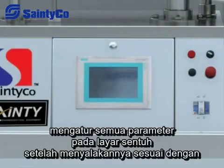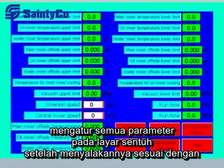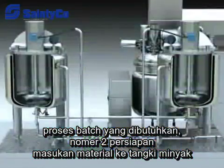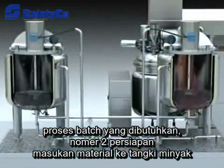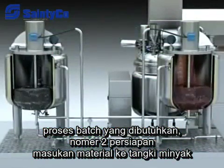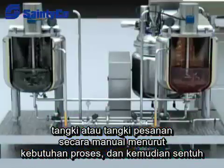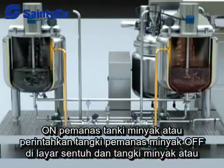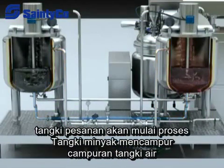Operation instructions: Set all parameters on the touch screen after turning it on according to the required batch process. For pre-treatment of material, load the material into the oil tank or water tank manually according to the required batch process, then touch the oil tank heat or water tank heat button on the touch screen and the tank will begin to heat.